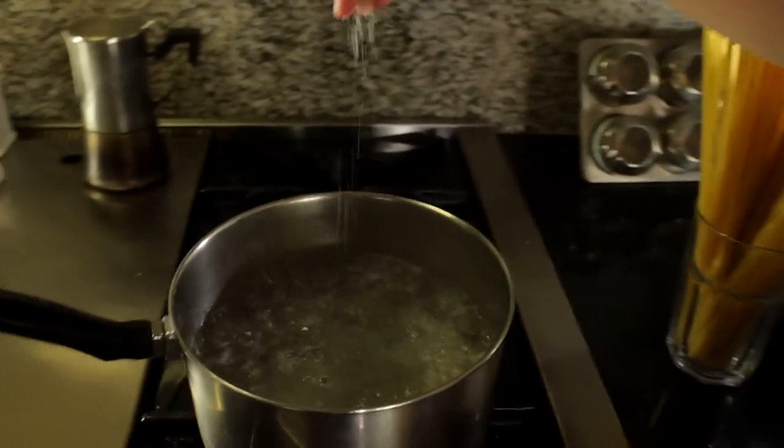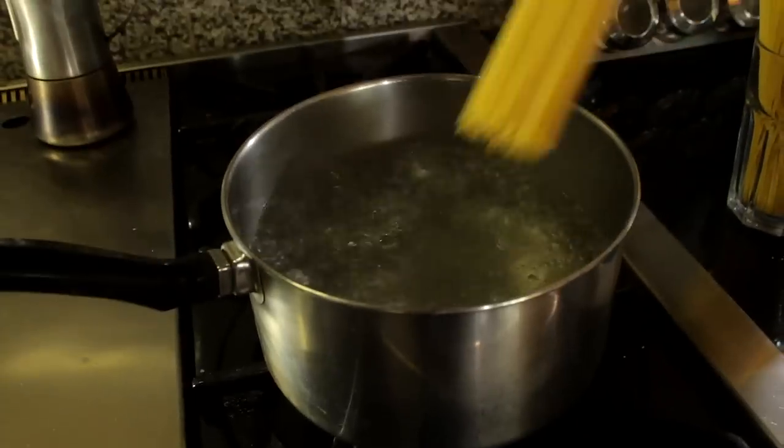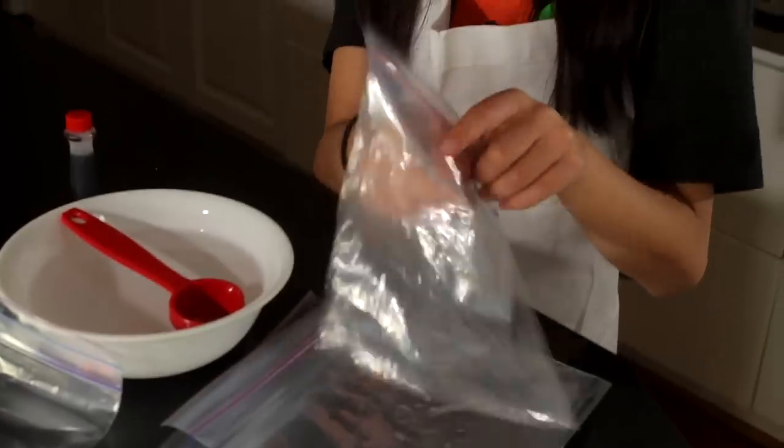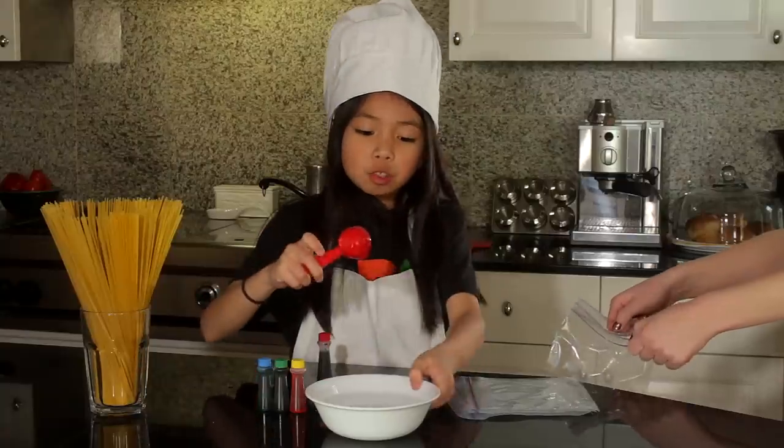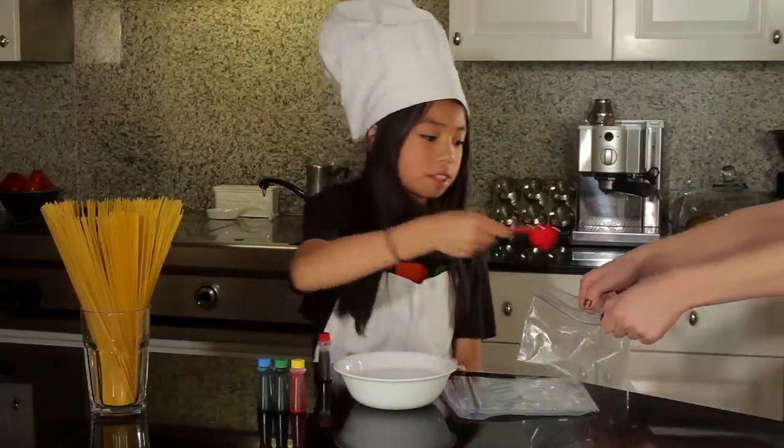Looks like the water is boiling. Add a pinch of salt so the noodles don't stick together, then add your noodles. While the water is boiling, we're going to prepare our bags. First, put in two tablespoons of water into your bag, like this.